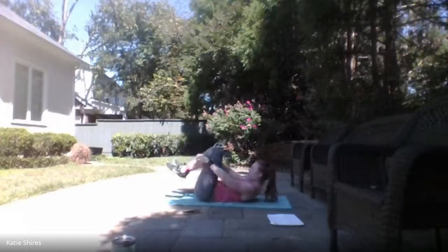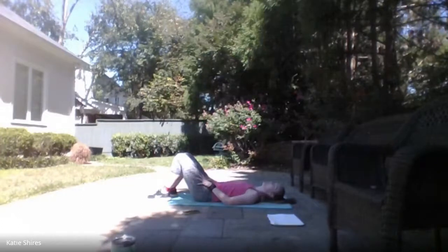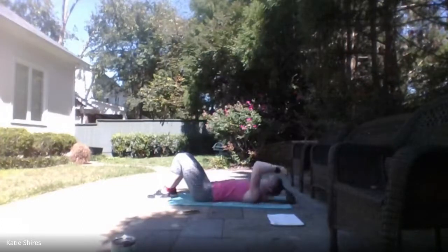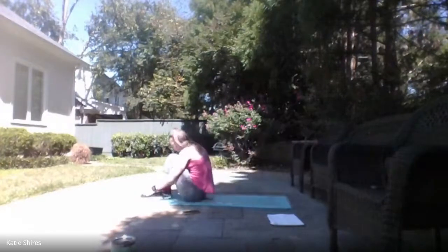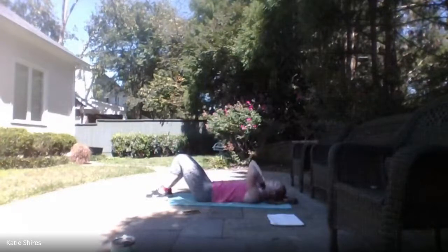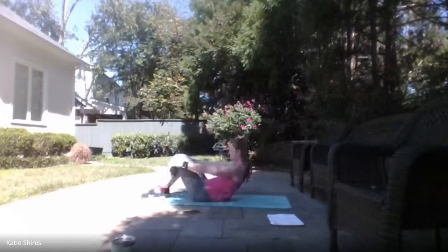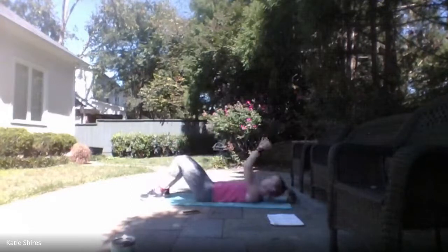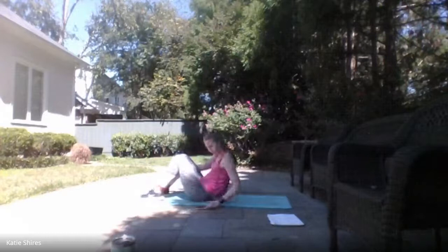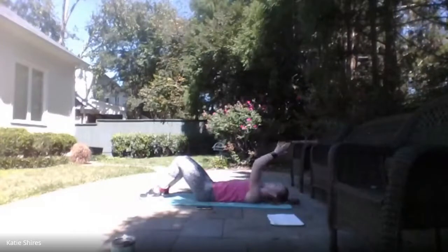Bringing that resistance band right there around those ankles. We've got sit-ups — all the way up, all the way down — or crunches. Ready, set — here we go! Pull all the way up and back down. Take it into a crunch if you want. Good job, guys — almost there. 3, 2, 1 — relax.